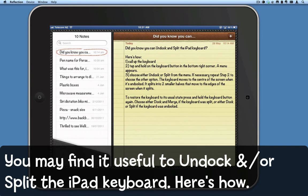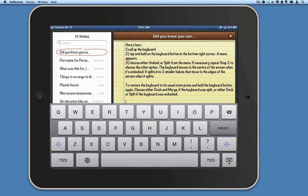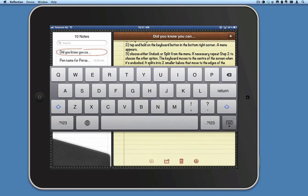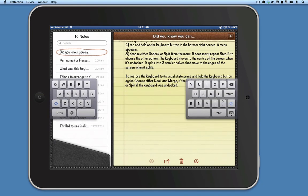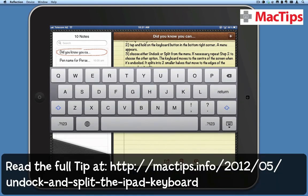If you want to, you can undock or split the iPad keyboard, but not on the iPhone or iPod Touch. Tap the keyboard button in the bottom right of the keyboard and hold it. A small menu comes up where you can dock or split the keyboard. Tap it again and hold and you can dock and merge the keyboard.